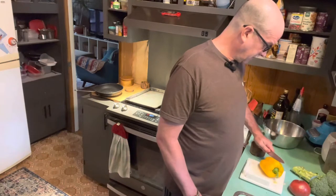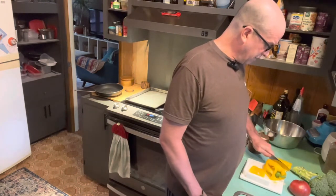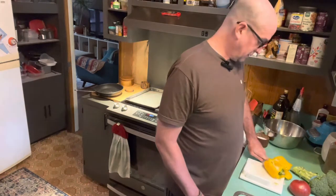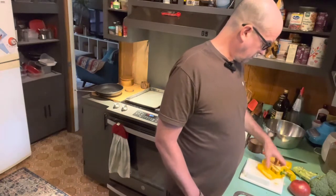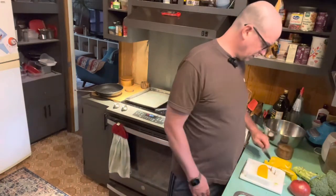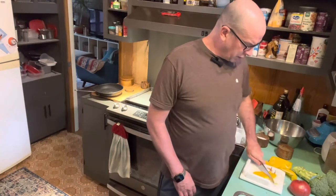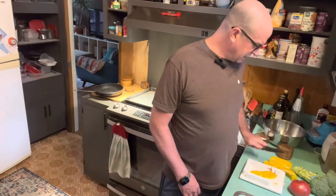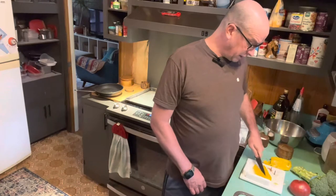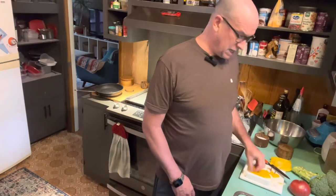Now we're going to cut the pepper. You can get whatever color — I got yellow. I didn't want to get red because of the red tomato; I want things to be different. I went ahead and pre-washed everything as well to make it a little bit easier. We're going to medium or large dice this as well, because we're going to cut the broccoli next and you want everything to be the same size when you're cooking. That way you can put multiple things together and they cook evenly, which makes life easier for everyone.